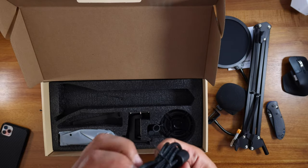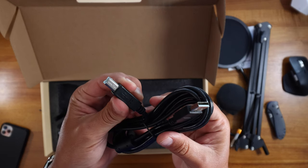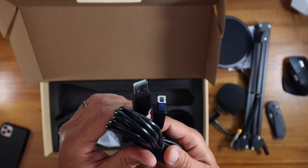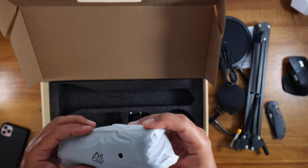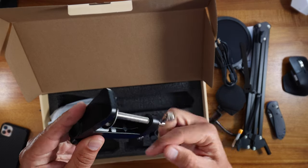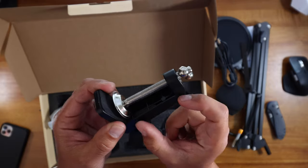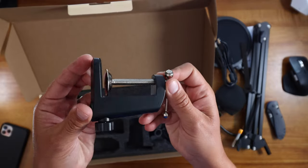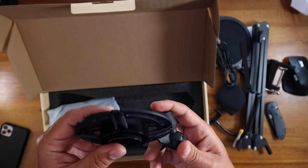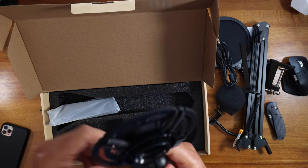It's a long USB cable — I haven't seen one of these for a while. I remember these when they came in like printers and stuff. Oh, this is the actual microphone. That's quite good actually. I like the size of this because some desks are quite thick, so this has got a nice size to it. It's got a nice shock mount — always good, can't have enough of those.